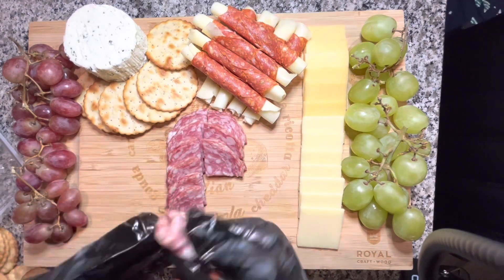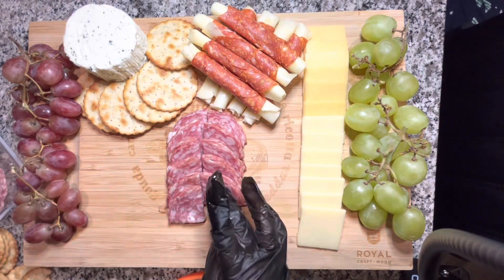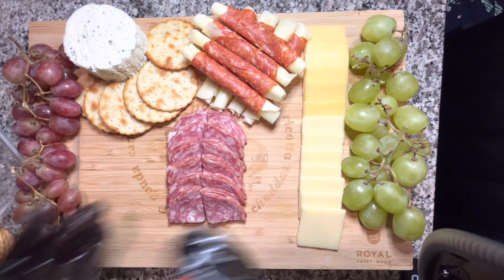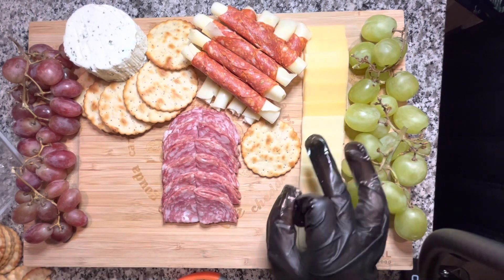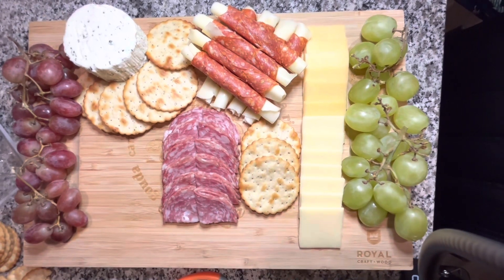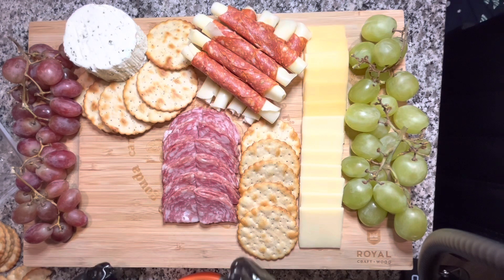Something really cool about cured meats — whether salami, pepperoni, or prosciutto — is that they're sticky, so they'll stay in place on the board without barely moving. You can do a lot of different designs with this; I've seen people make roses out of the meats, but we're keeping it simple this time — that's for another video, so stay tuned. Next to the salami I'm adding more crackers in a straight line going down, because you can never have too many crackers.